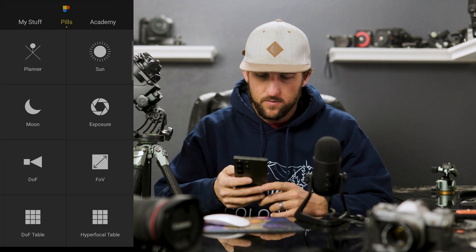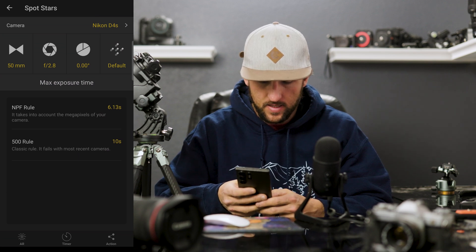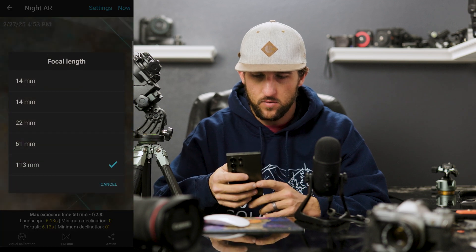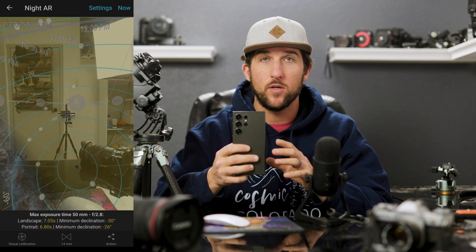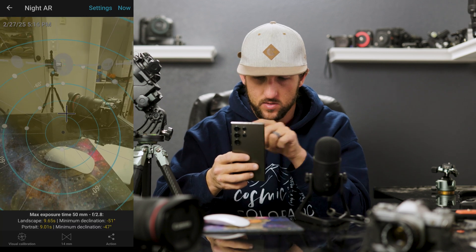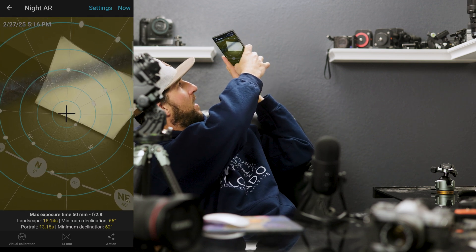Now your phone is aligned with the polar scope. We're using PhotoPills tonight — specifically the Spot Stars feature — and clicking on Night AR. In the app, scroll down to Spot Stars, click the AR icon at the bottom left, and set your focal length to 14mm. An X pops up in the middle of your screen representing where your phone is aligned. Point down and you'll see circles indicating the southern pole; point up and you're aligned to the northern pole. It's that simple.